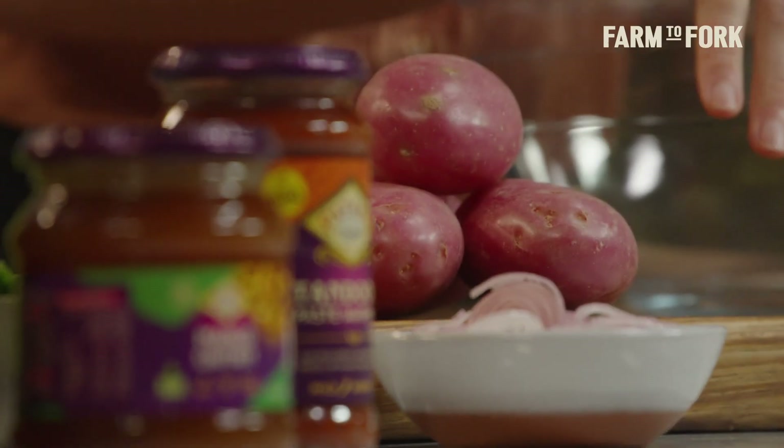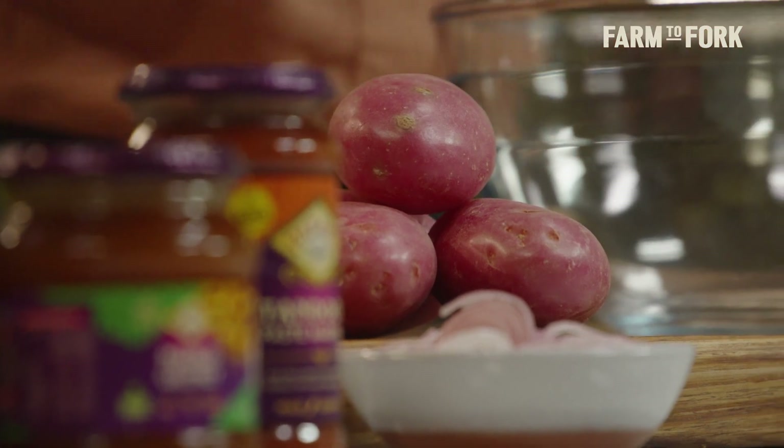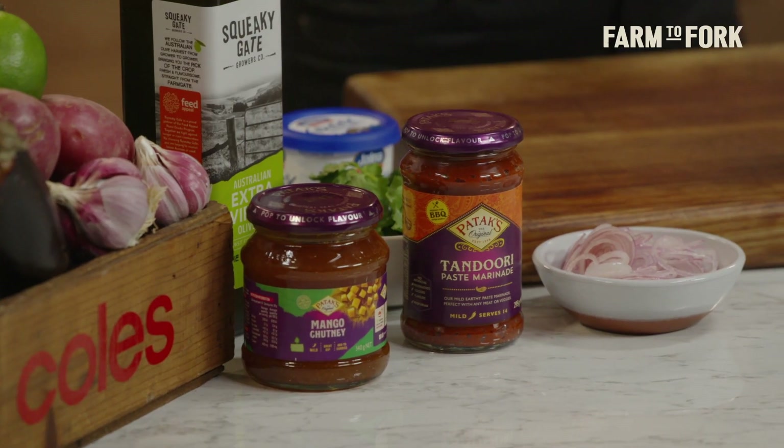Is there anything better than a crispy roast potato? I am going to step things up a little notch today doing some fragrant tandoori roast potatoes, some cooling yoghurt, some tangy mango chutney in the mix. These are seriously next-level spuds.